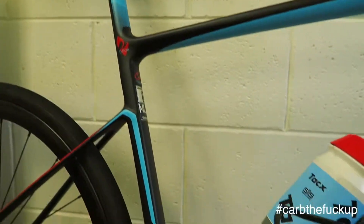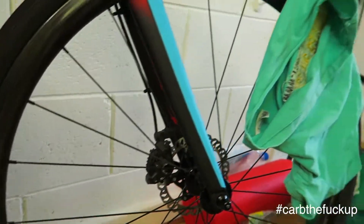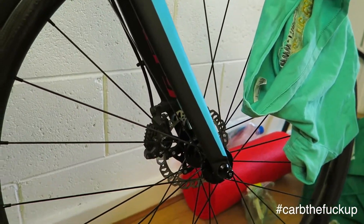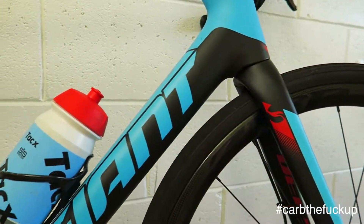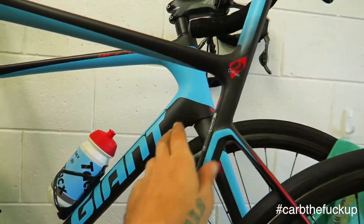Philly's in the background here — there you go, Giant Defy Advanced. Any questions about the Giant, let me know down below. I've got two of them — I've got a large, I've got the ML, so I'm just playing with the stem on this one, that's why this one's out of action.